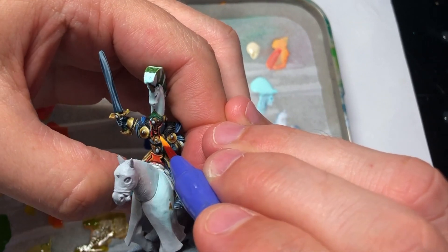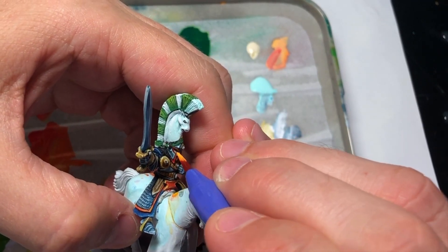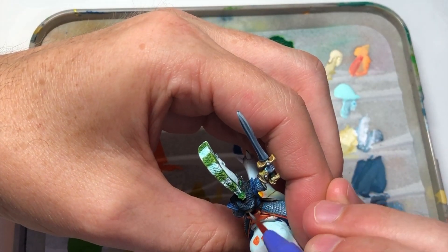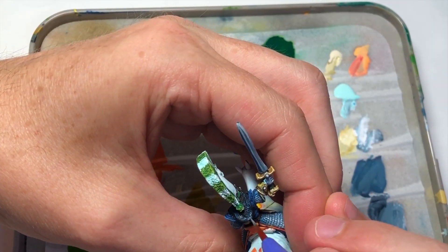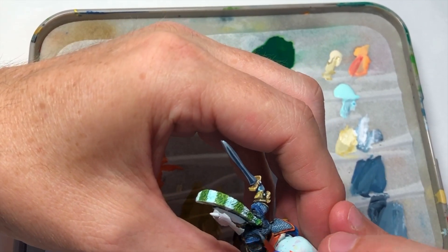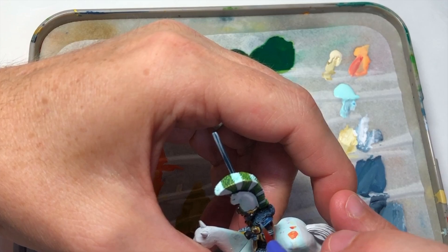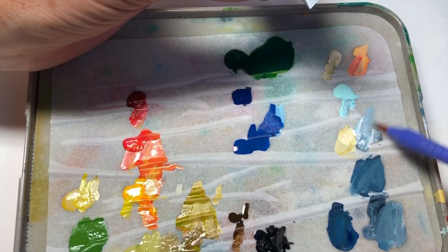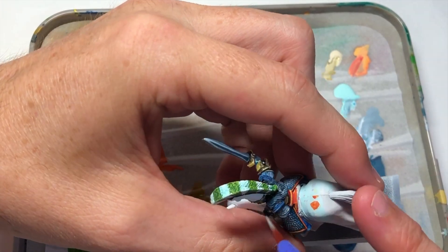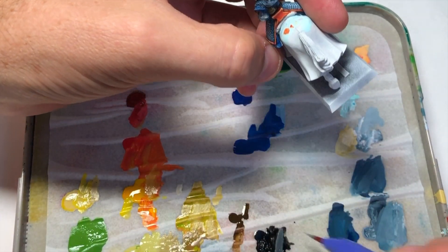The model is really coming together nicely. Before we get to the gemstones, I want to highlight the hair. I gave it a base coat of black and I'm using the same base color from the armor to highlight the hair with a wet brush technique — keeping the brush flat rather than pointed, just dragging it over and picking out the highlights on the raised detail areas.